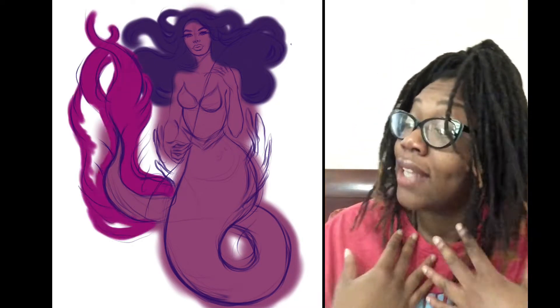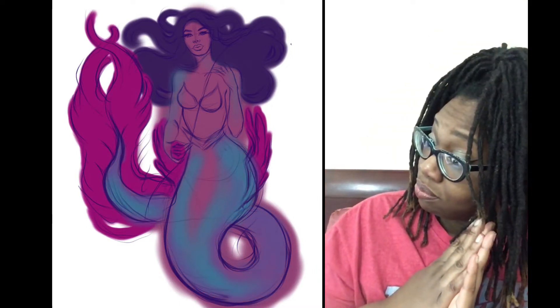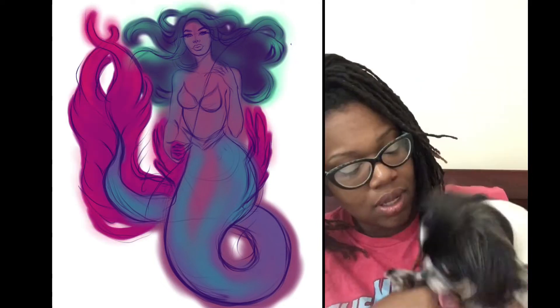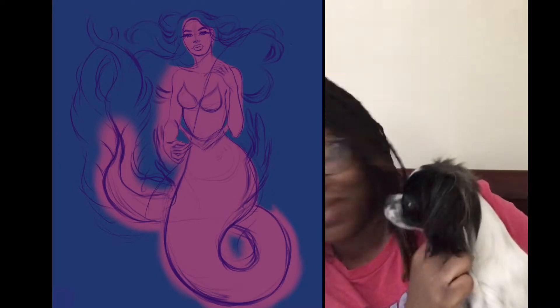I swear to you, they come for art, not for Luna. I shall not be challenged. Who you talking to? This is Art by April, okay? Not Life by Luna.